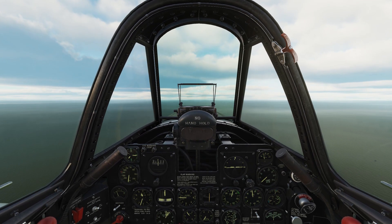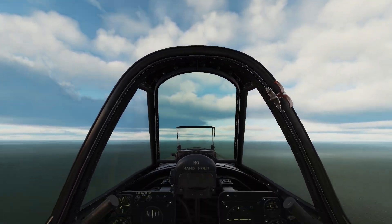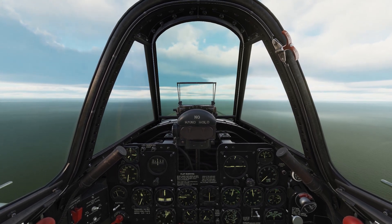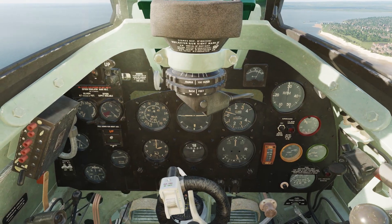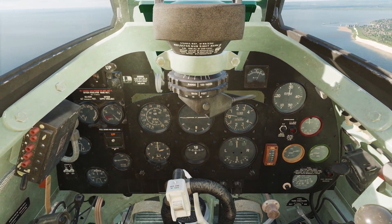Put simply, Attitude Flying is the look out the window method of flying. It's about using the horizon outside to correctly set the nose attitude for the manoeuvre you're trying to undertake, combining that with the appropriate power setting, and simply using the instruments as a final check at the end, as opposed to staring at the instrument panel and brute forcing the controls until the gauges show you what you want.